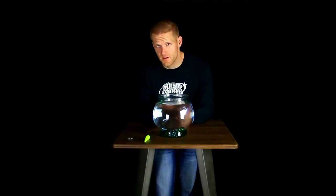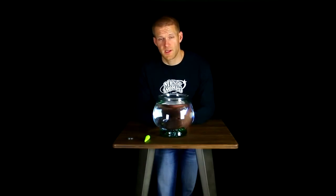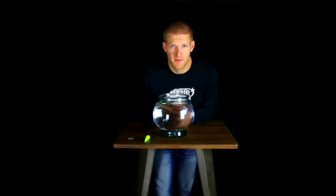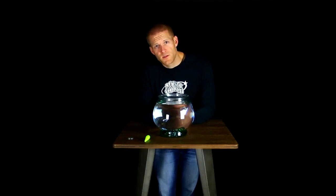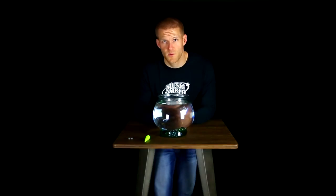You might ask yourself: what is the density of wood, or specific gravity of wood, and why is it important? When we measure the density of wood, we're measuring at 12% moisture content. There are a lot of different ways this is measured, but for our purpose and in the industry, 12% moisture content is what we're going to refer to for these wood measurements.